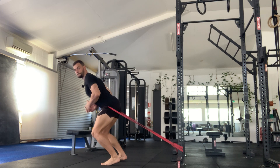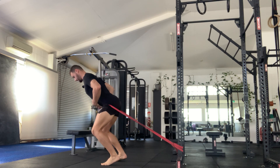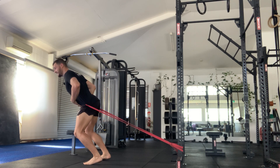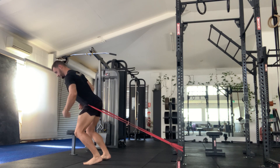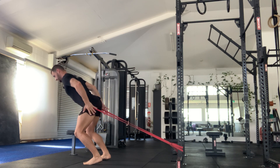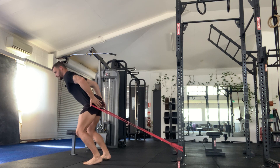The banded bolt squat. What I'm trying to do is hold this position for time. The further out I go, the more I'm going to have to resist the band. I'm trying to think of my shins and back as parallel, in line. You can play around with this position.